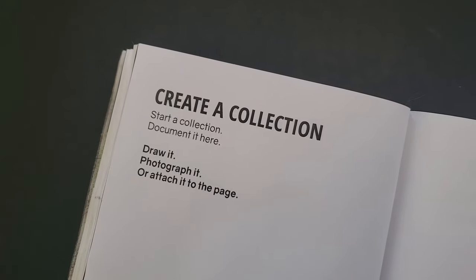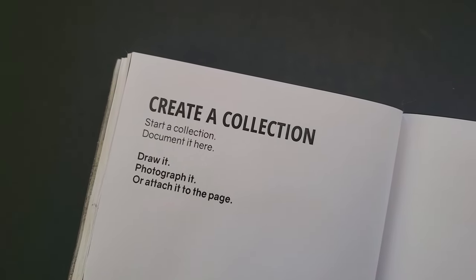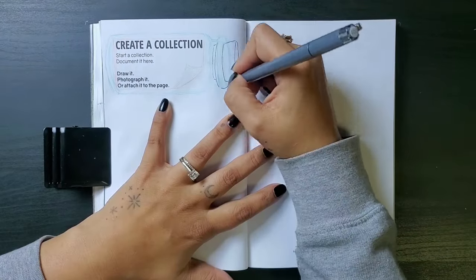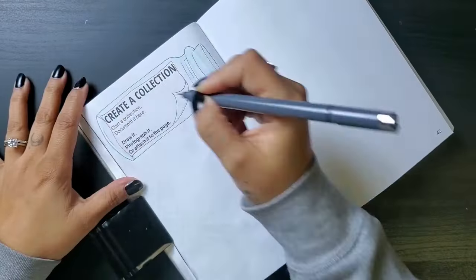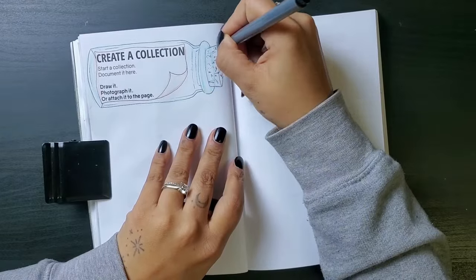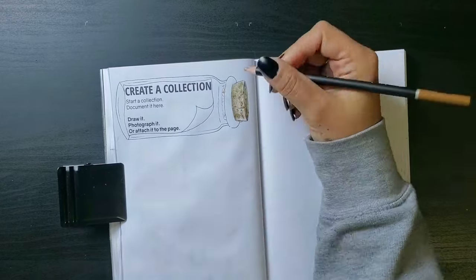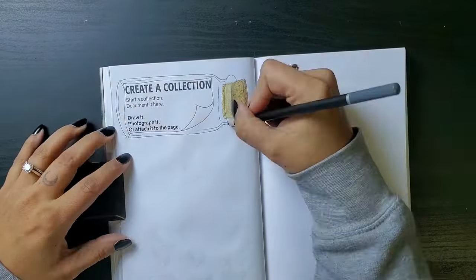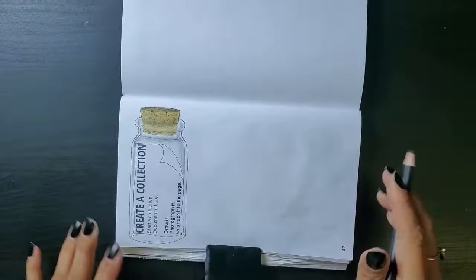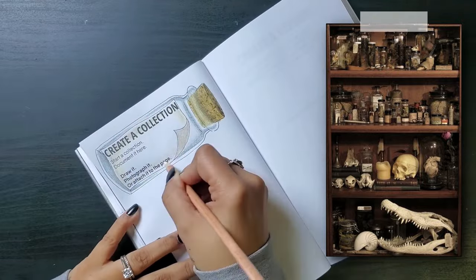Next up, we have create a collection. Start a collection, document it here — draw it, photograph it, or attach it to the page. Let's start with the prompt on this one. I want to make it look like the classic message in a bottle. Now I'm not a collector at all — I would describe myself as the anti-hoarder. I really don't form emotional attachment to tangible things, so I am constantly getting rid of things, never collecting them. That being said, if I was to one day start a collection, I imagine it would be a creepy collection of curiosity jars, where you get to display the little oddities and things that spark curiosity.